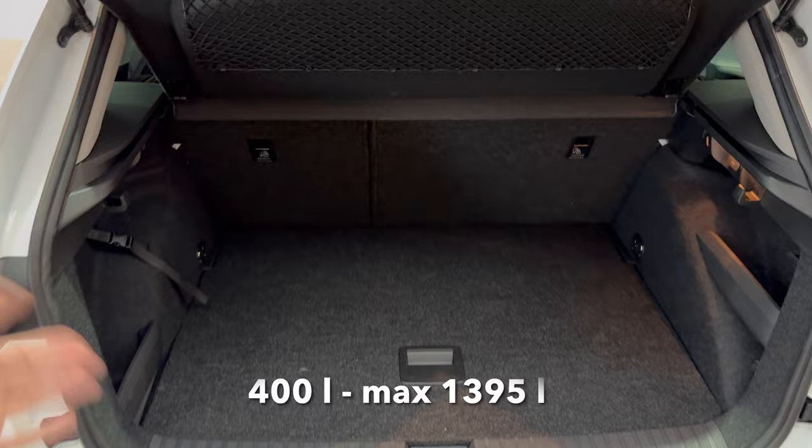The boot opens nice and tall. For closing you have the manual handle — no button here. Very generous cargo space; there's a little net here so you can put stuff on top, and a flat entry for easy cargo loading.